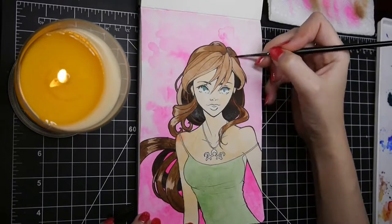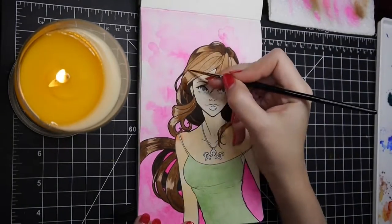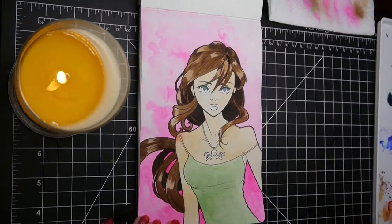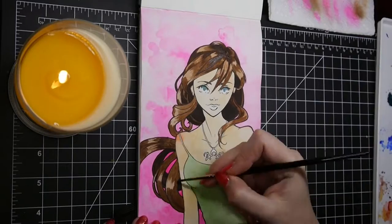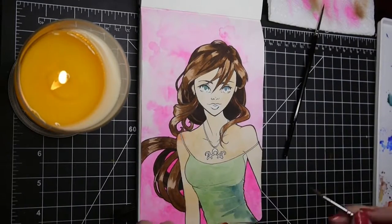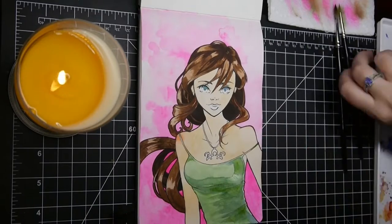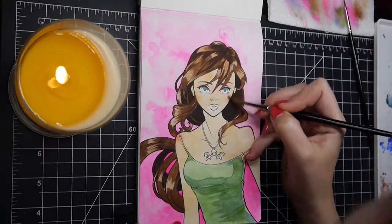This is a color that I had been lusting over for a couple of months because there is an Instagrammer and YouTuber named Asha Please who does these really beautiful watercolors and she uses that as her skin tone — it just comes out perfect. I always have trouble mixing a skin tone, so I thought I'd try this, and when I got the color in the mail I just fell in love with it. I'm sure you've seen me already use it in a couple of my videos.